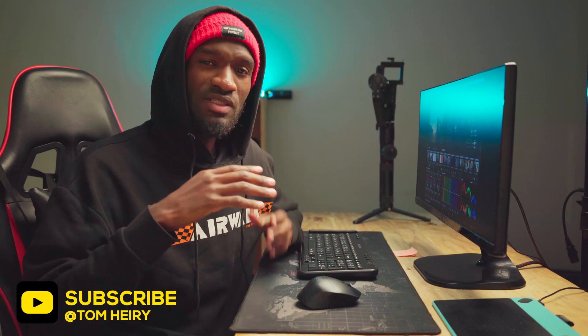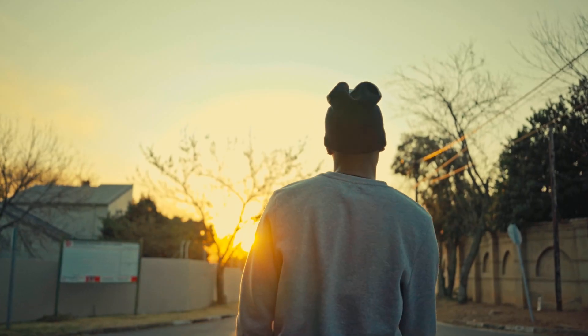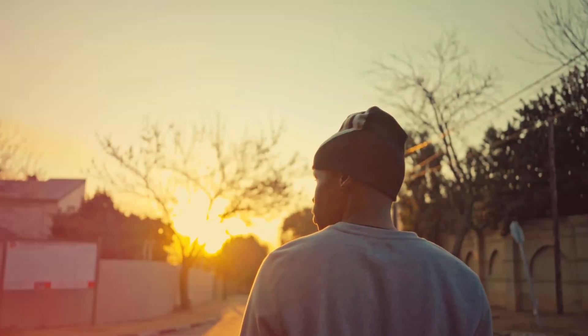Hey, what's up guys? Tommy here at Ingressive. Today I'm going to show you how to color grade your short film. The technique I want to show you is to help you be able to color grade so that when you put your short film out there, people are going to enjoy it and you're going to get those good comments. This is really simple, so we're going to dive right in.